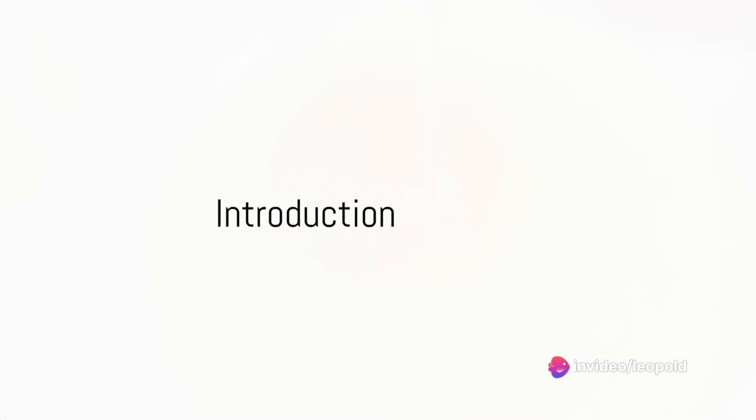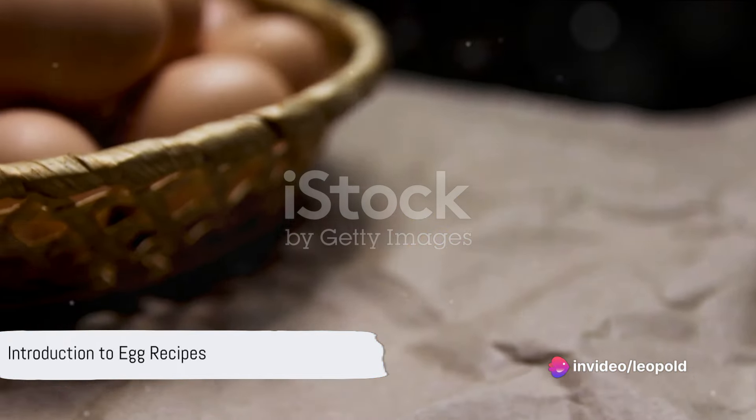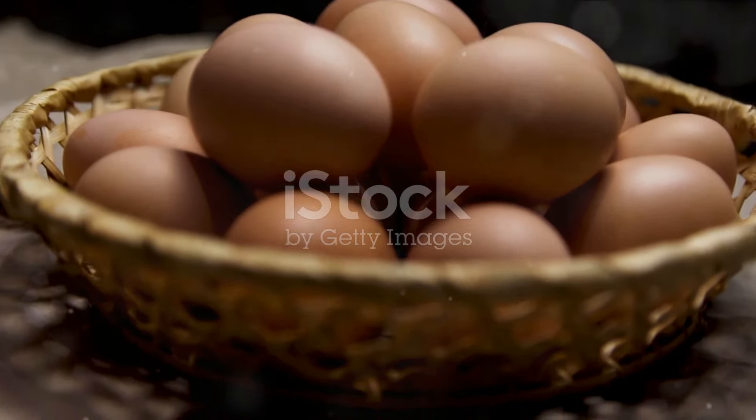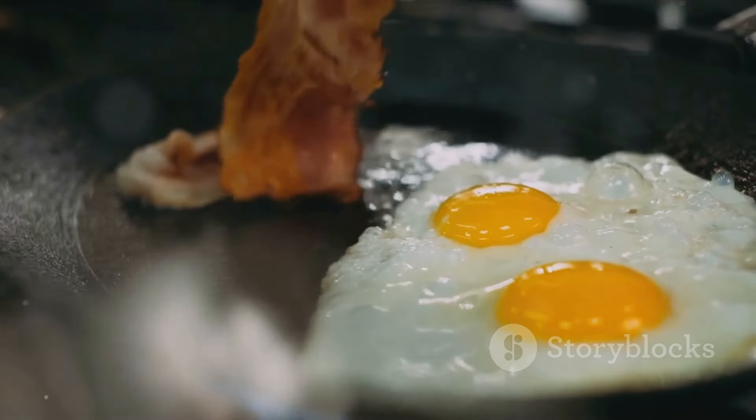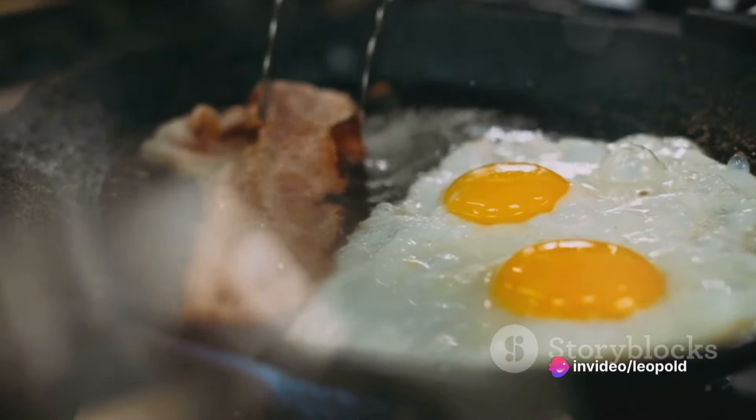Good day everyone. Warm greetings to all you culinary enthusiasts. Today is all about the humble egg — a staple in most kitchens across the globe. The egg is simple, versatile, and packed with nutrients. So grab your aprons and whisks as we dive into five egg breakfast recipe ideas that you'll want to keep on repeat.